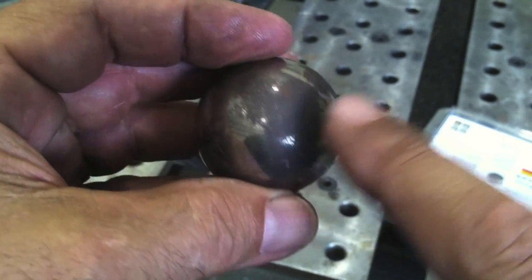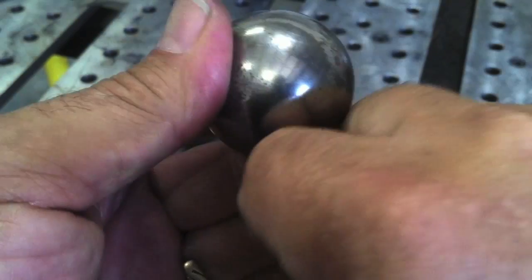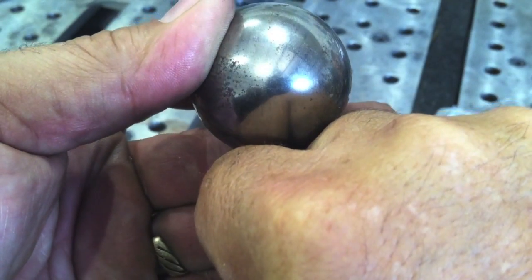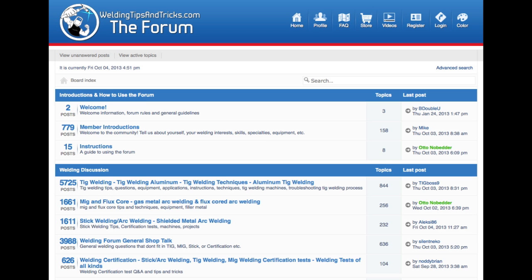A little trivia about ball bearings — a lot of people think they're just perfectly round, but they actually have a face and a butt. I'd like to invite you again to go check out my forum at forum.weldingtipsandtricks.com. There's a lot of welding knowledge over there, a lot of sharp people, and it's a friendly bunch. We'll see you next week.